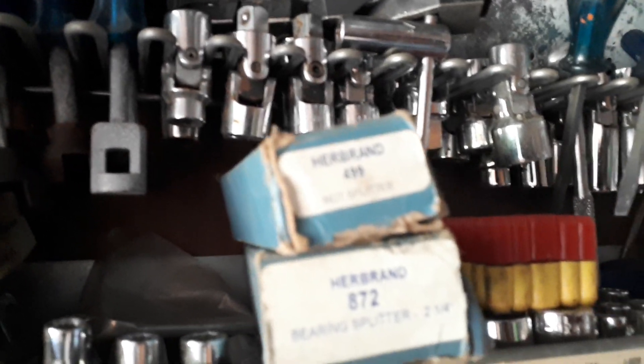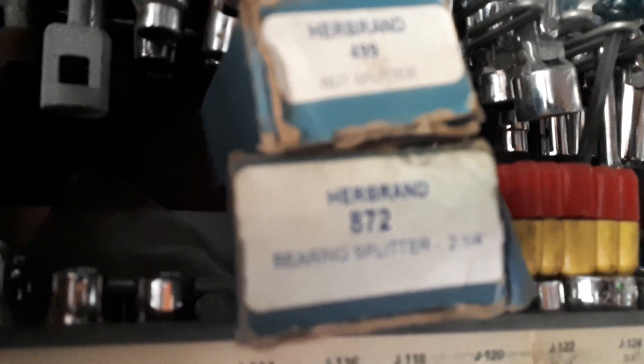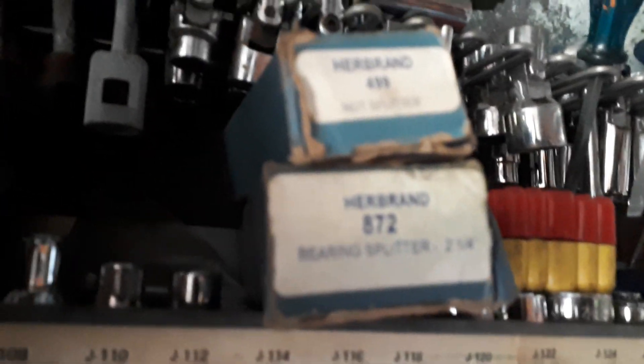All kinds of 80s NOS her-brand tools. One is a two and a quarter inch bearing splitter — why are you not focusing — and the other is a nut splitter.